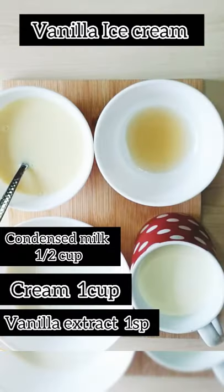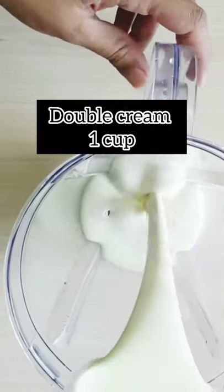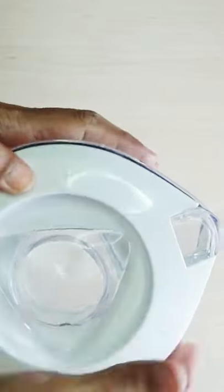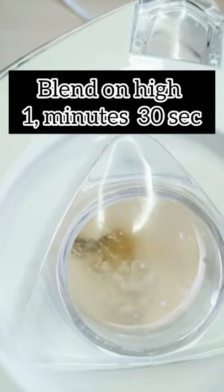Vanilla ice cream. This is the ingredients we need: one cup double cream. Blend on high for one minute 30 seconds.